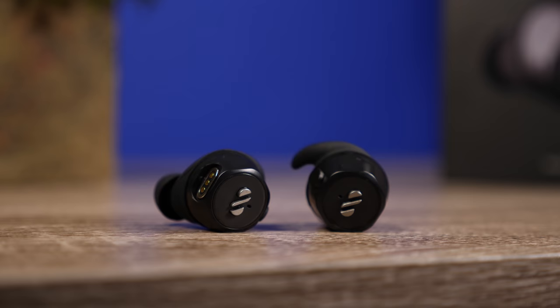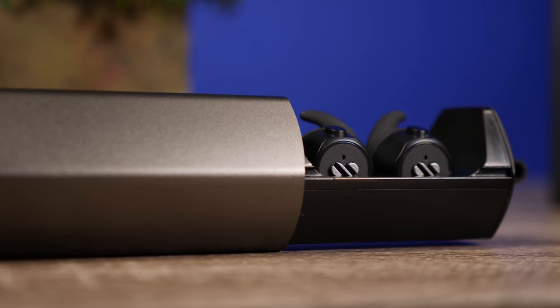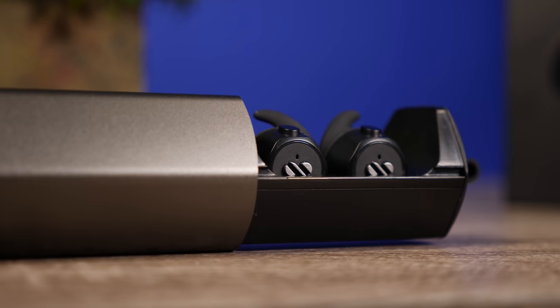It's very nice because some people want to use true wireless earbuds in certain situations, and in others might prefer the neck band or the sport band for the gym. So this one pair can serve a lot of different purposes. Now let's go ahead and check out some of the technology that's in here.